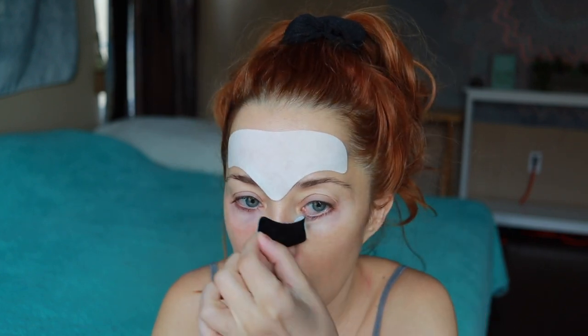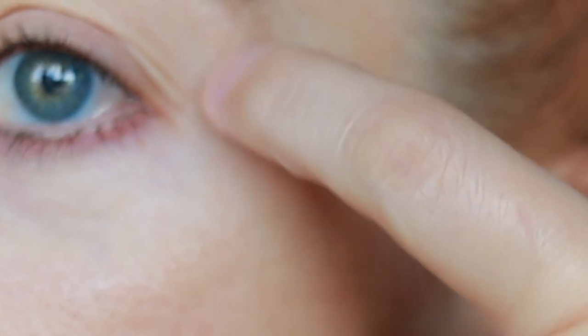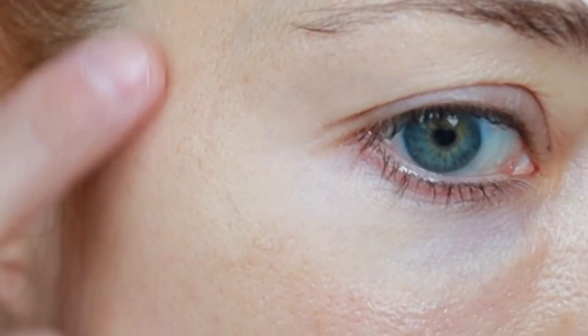Good morning everybody — it's wrinkle-line reveal time! I'll start with the eye patches. I'm moving in a little closer and zooming in too. Look at that — look at that! This reminds me why I love these patches so much.